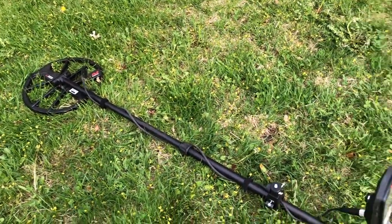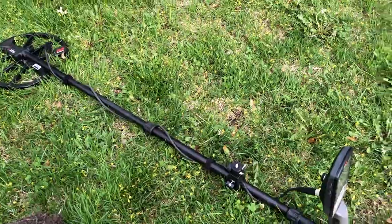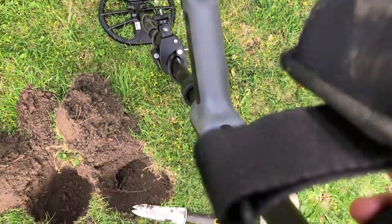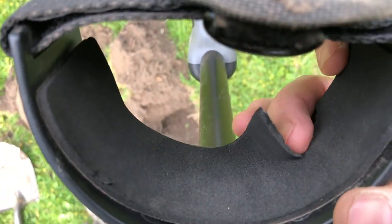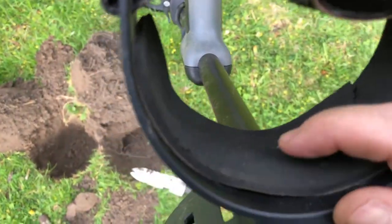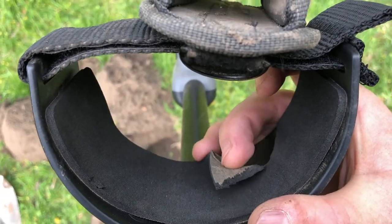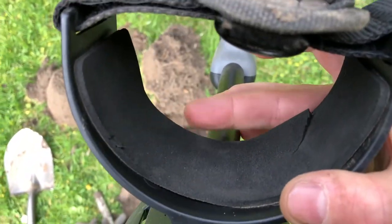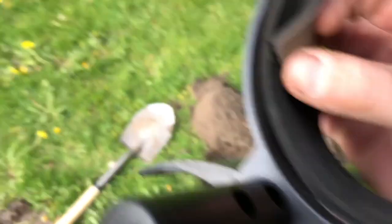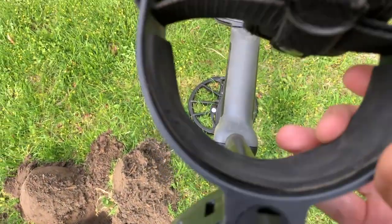So far I've been really happy with the Equinox — it's going to take some time to learn for sure. I tried a few different modes and Park Mode 1 seems to be my favorite so far, getting the best hits on that. The one thing I'm upset about: I've been using this thing for about two hours and already this arm cuff is tearing off, which is pretty crappy. My Ace 250 I used for six or seven months and it never did this. I'll replace it with some foam of my own — Minelab, not a great piece of foam, but it's cheap and I can get another piece.